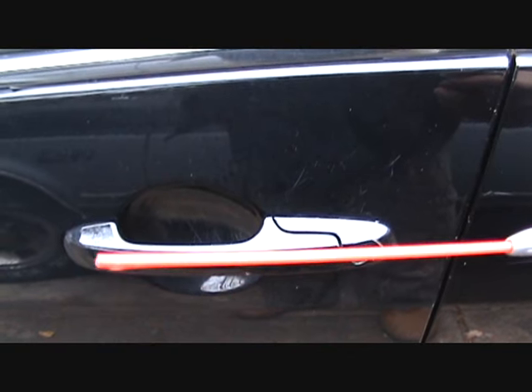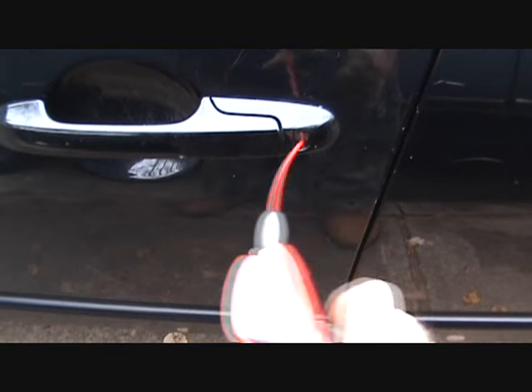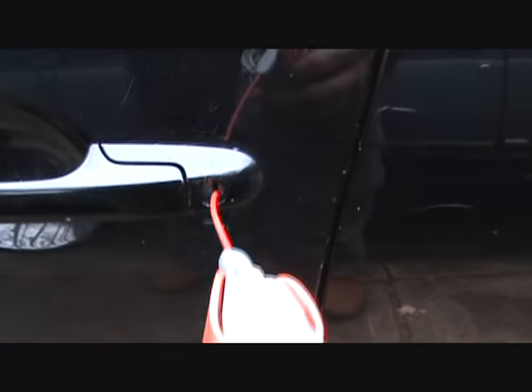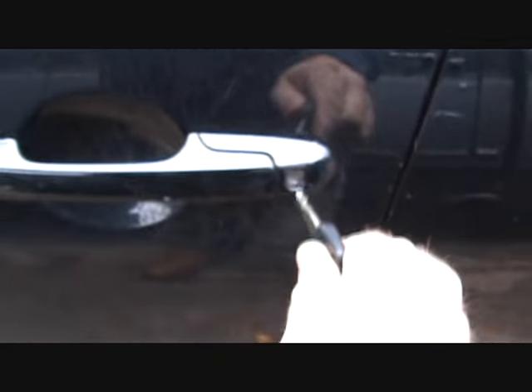All you need is some kind of lubricant. Just pop that door open like so and shoot some in there. I don't know if the debris gets caught up in that door or what, but then it'll work.